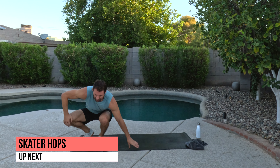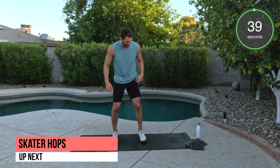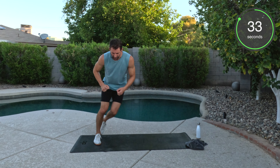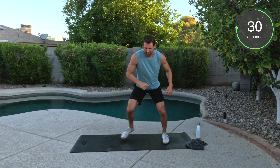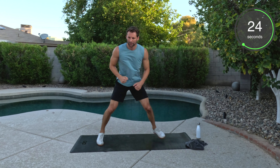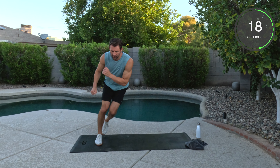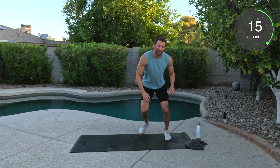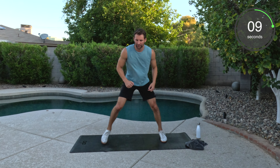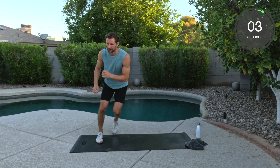To our feet. We got skater hops. Two options — remember, you can touch with that back foot or you're just going to slide back and forth. Here we go. A couple more here at 40 seconds and then we're going down — it'll be 30 seconds of work. Good work. Tap and go. That's where you can pick up the pace if you want to. This is probably one of the only cardio movements today — more of a strength workout here. The rest of the series will be a mix. Well done.